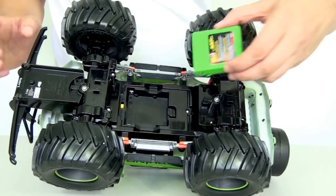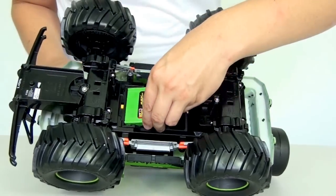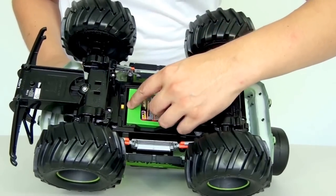Now underneath the car is where we will insert the battery, right here. And as you can see there's an on/off switch.